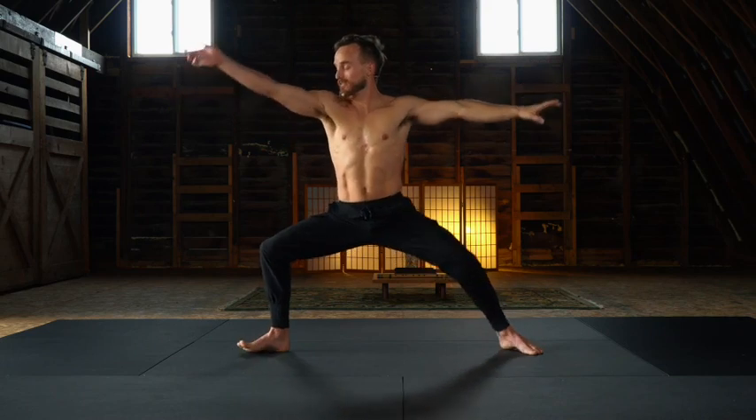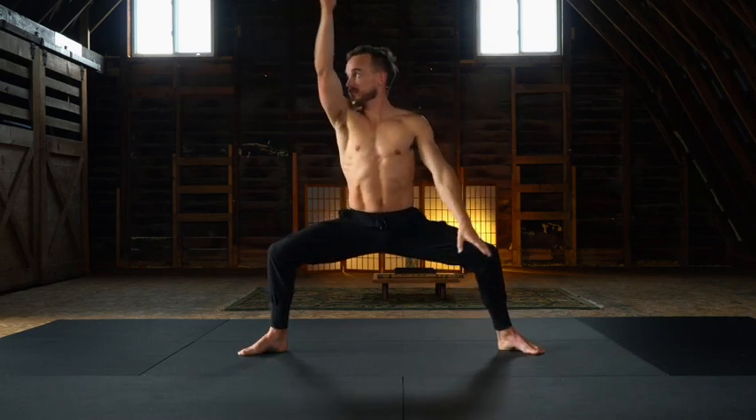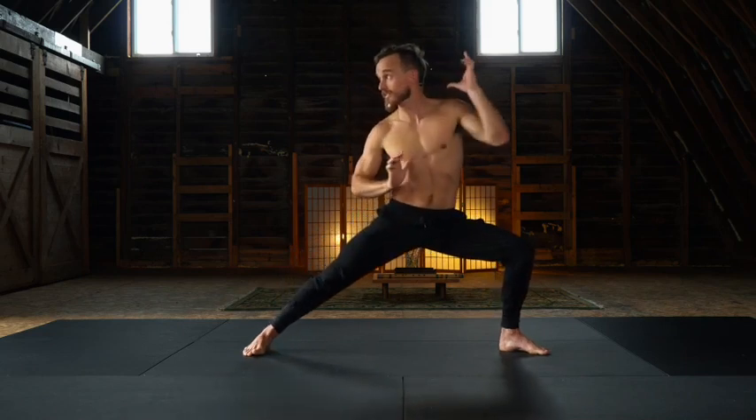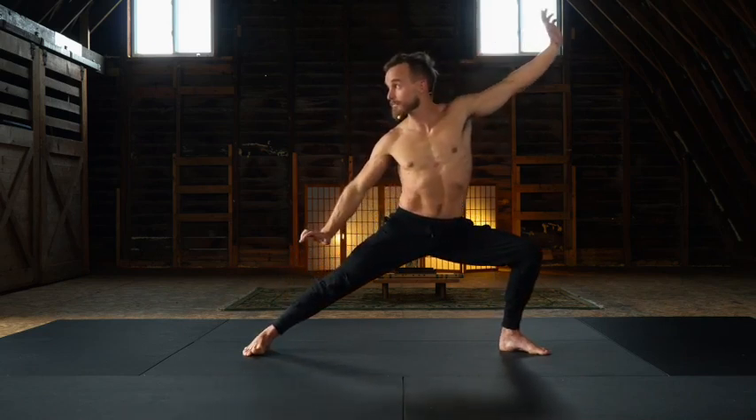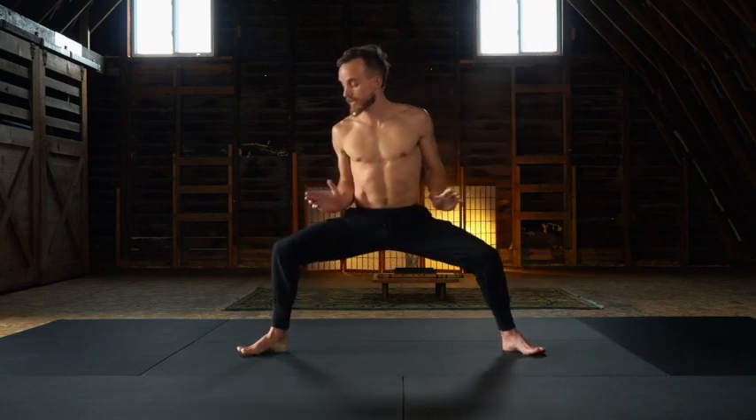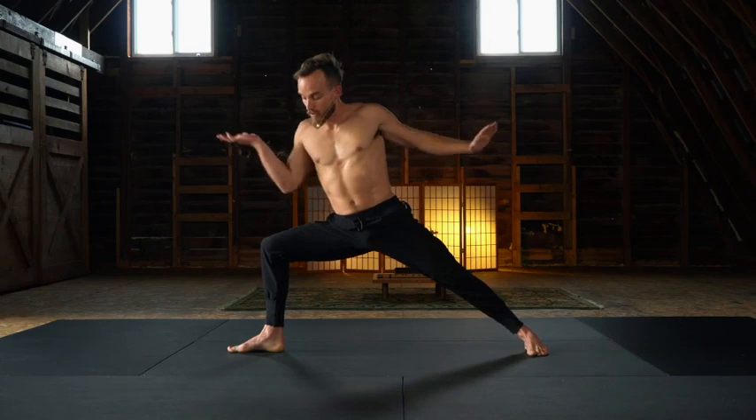Swivel through the arms — a water wheel transition, moving through a crescent lunge variation. Back heel spins open, adjust the lead heel so you have the heel-to-arch alignment, arriving in warrior two. Pivot on the feet, staying low in the hips. Horse stance. Double block — here's our signature Budokan transition. Double block, hands draw to chest, pivot on the feet, establishing our warrior two and leaning into our deep reaching warrior.